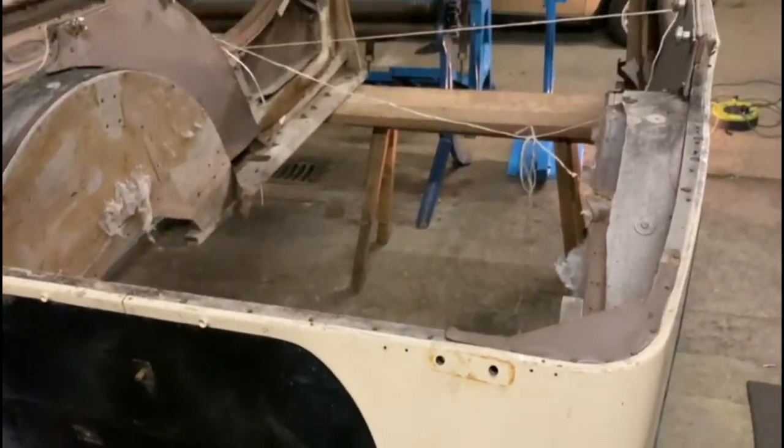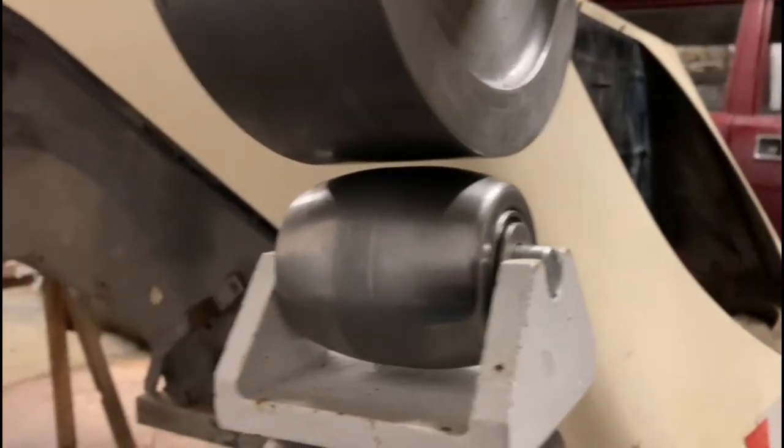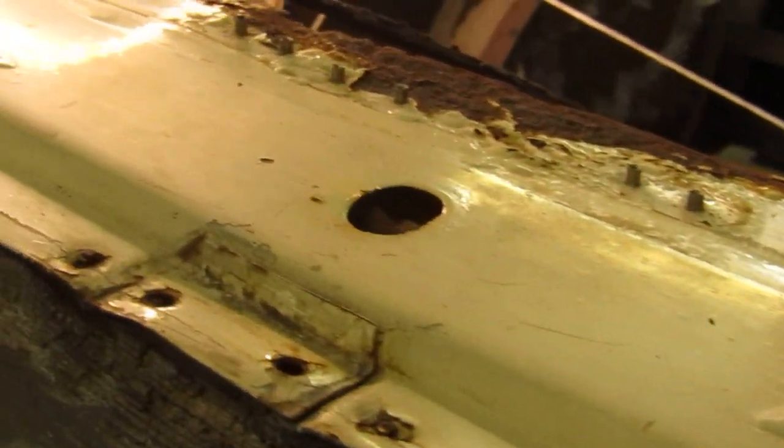We'll show you step by step how to make the quarter panels, then the scuttle, rear panels, and then we'll finish off with the doors.